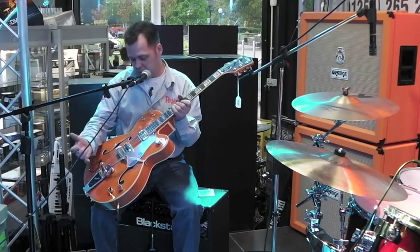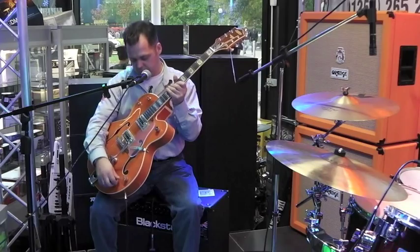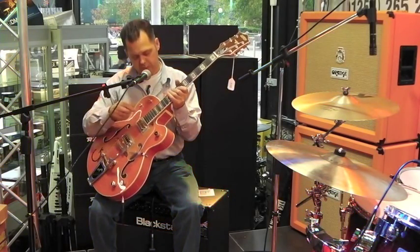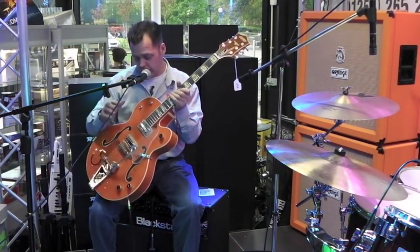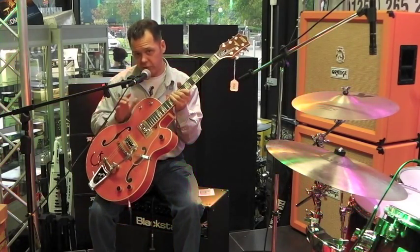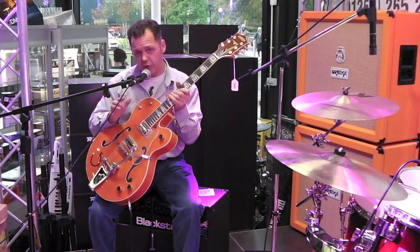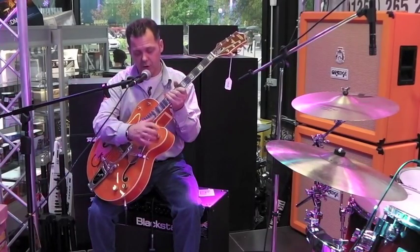So you've got a bit of a hybrid, volume for each pickup, and selector between the two. You've got a switch for the tone rather than a tone knob, so in the centre there's no tone, down at the bottom you've got a little bit, and up at the top is full tone, so you get all those jazzy sounds out of it, and a master volume over everything.